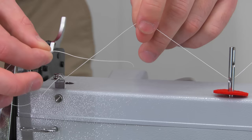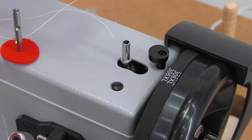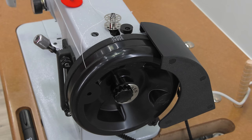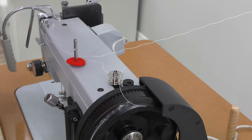Run the end of the thread under any other threads and to the bobbin winding spindle. Place a bobbin on the spindle or post, then run the end of the thread through one of the top holes of the bobbin. Hold onto the thread tail briefly and power the machine. Be sure the posi pin clutch is disengaged to wind bobbins.